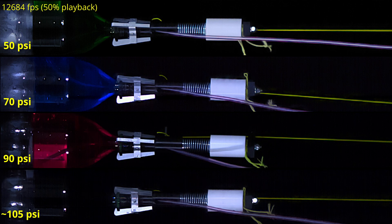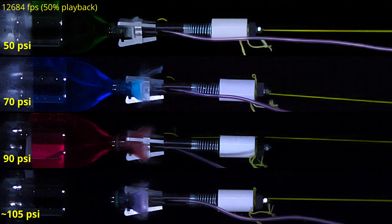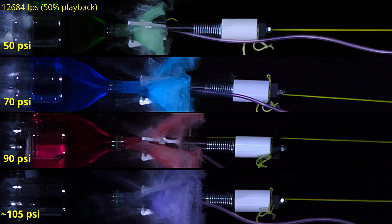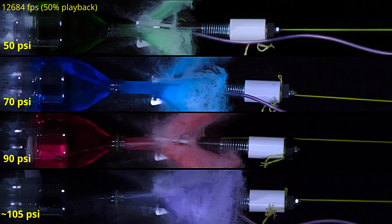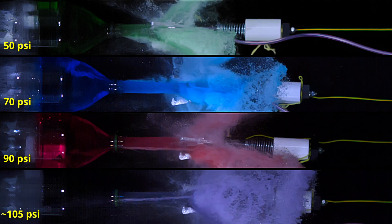Now we'll slow things down a bit. Here is the footage of all four runs at almost 13,000 frames per second, played back at 50% speed. I've carefully aligned the bottle positions and start times to get the best possible comparison. You may notice that the 90 and 105 psi bottles are slightly different — the bottle I was using got damaged after the 70 psi run and I didn't have another one that was exactly the same, but they're very close.